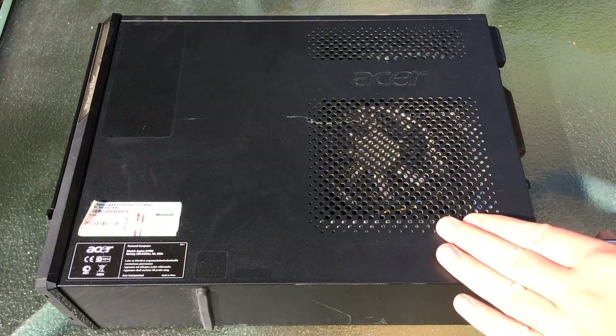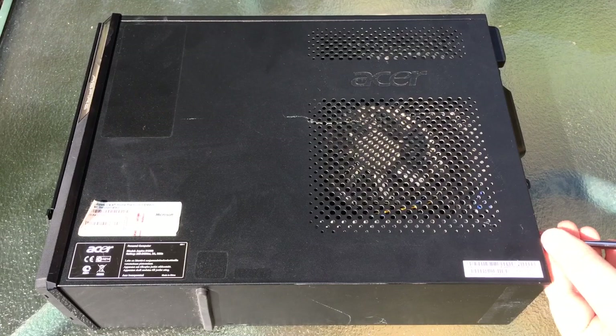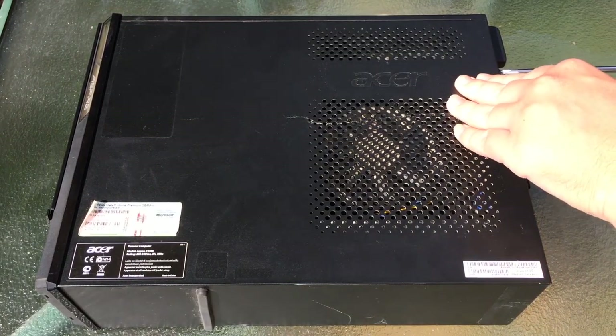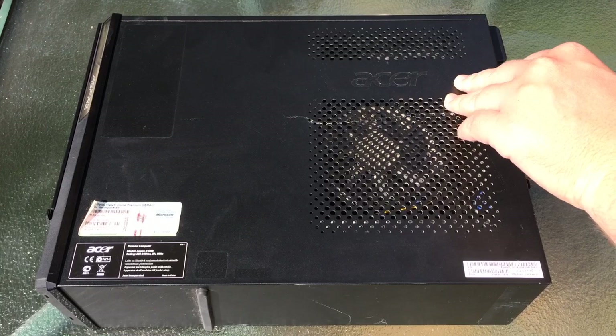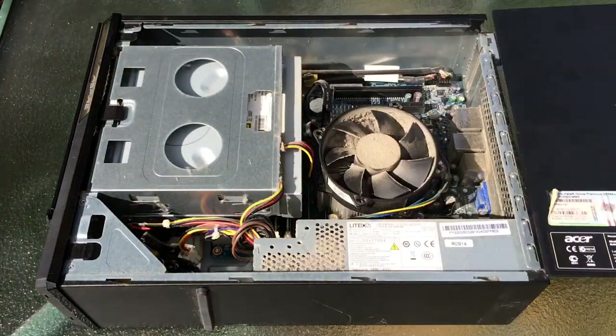Hello everyone and welcome to another video. The first thing I would advise doing to any second-hand PC is cleaning it before use. Dust can affect performance more than you might think, not to mention heat and therefore increased noise levels. Today we're cleaning up the free Acer that I got from the dump in preparation for a couple of light upgrades.